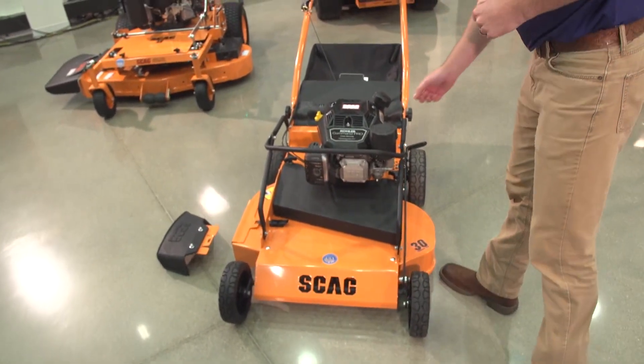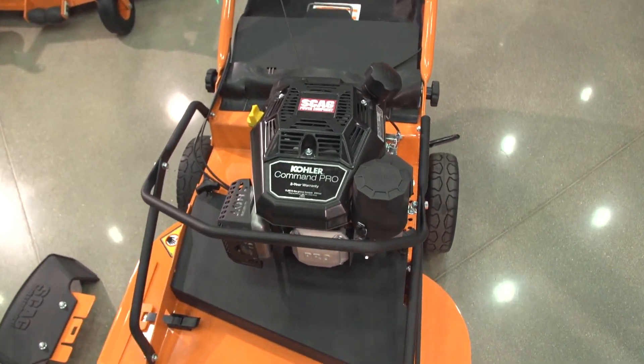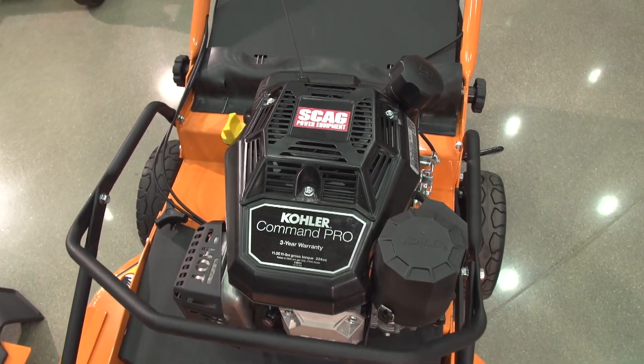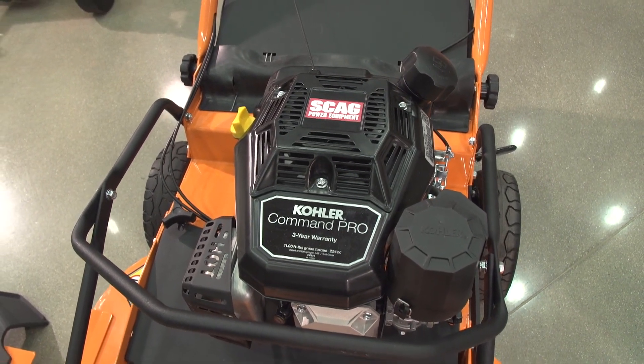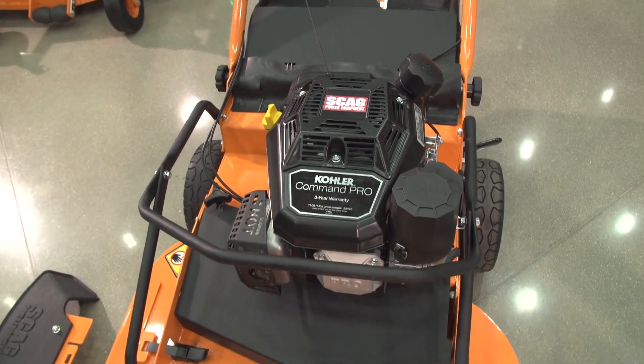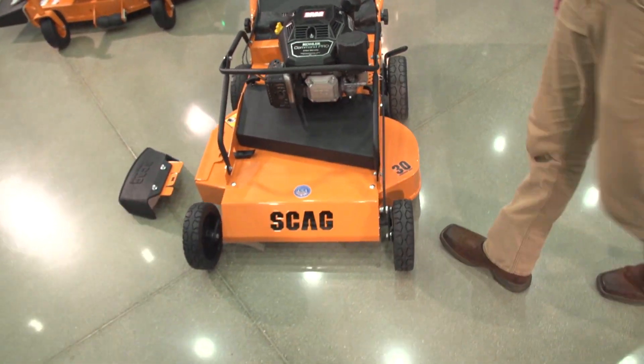The machine is powered by a Kohler Command Pro CV224 engine. It's been performing really well for us out in the field in testing. We have it at a few different test facilities, as well as some landscapers using it, getting a feel for it and doing the testing for us. That's proven to be a very good package for this machine.